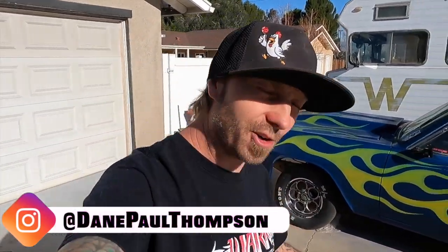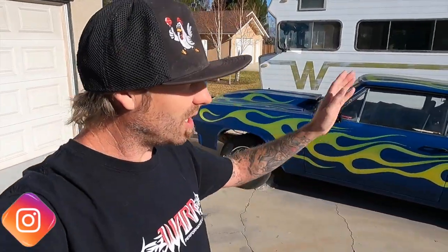What is up everybody? My name is Dane Thompson and welcome back to another episode of Burndown. So today we're playing with the Malibu once again. Unfortunately we are not going to be stabbing the motor in. I've been going over it on Instagram but I'm missing a few parts so I can't complete the engine. My buddy went out of town and he has my oil pickup tube, so we won't be stabbing the motor in today. We are going to move on to the fuel system because I'm going to go with in-tank pumps in my eBay fuel cell.